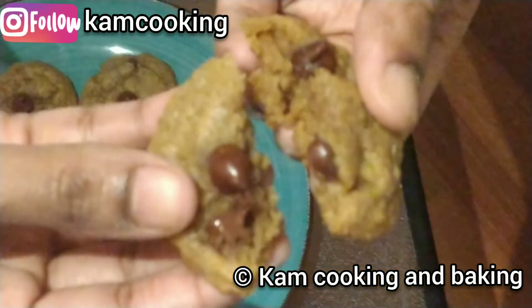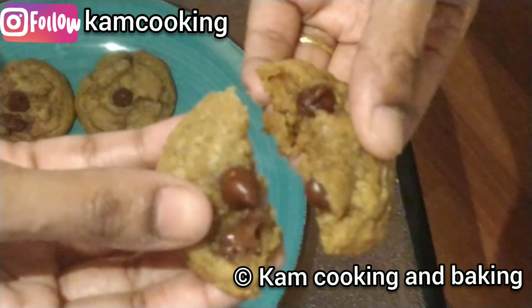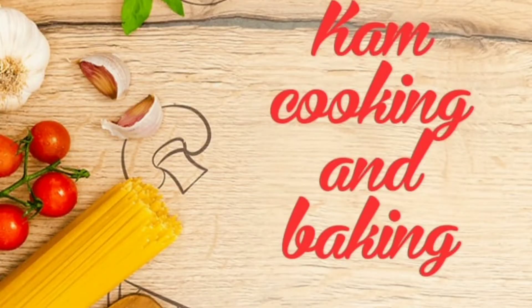If you liked the video, please give it a thumbs up and share it with your friends. Don't forget to subscribe to our channel. See you all in the next video — bye-bye, stay safe!